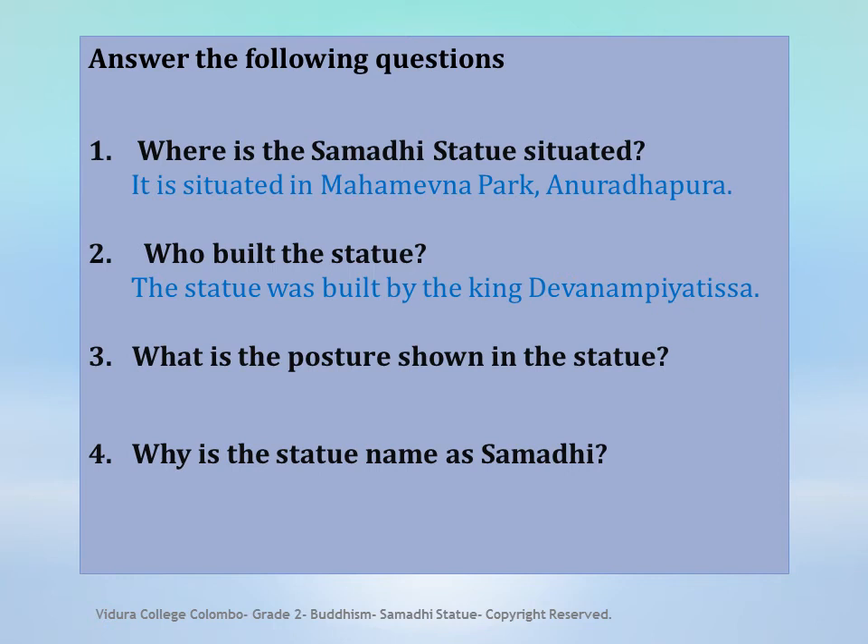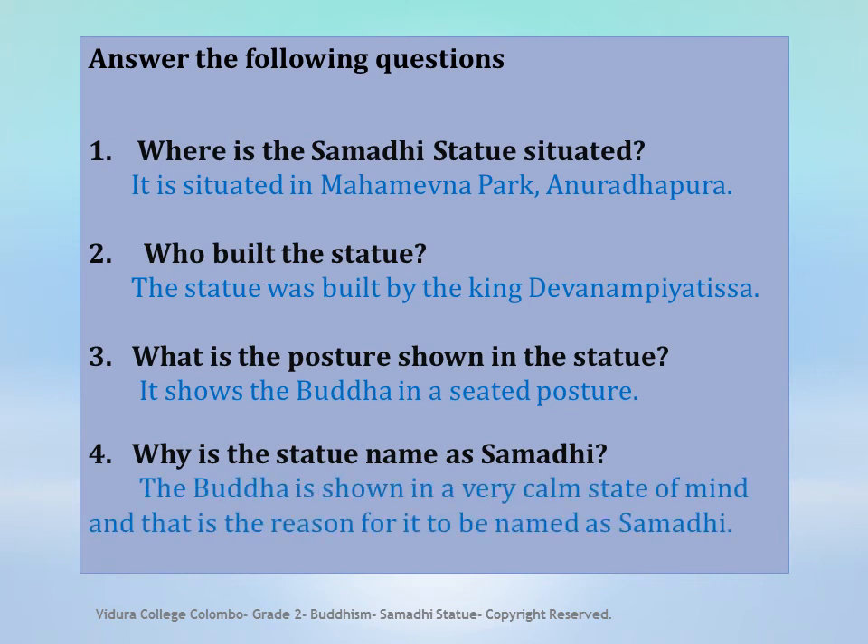What is the posture shown in the statue? It shows the Buddha in a seated posture. Why is the statue named as Samadhi? The Buddha is shown in a very calm state of mind, and that is the reason for it to be named as Samadhi.